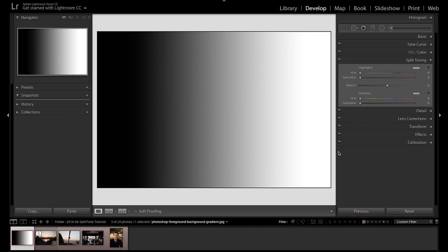Split toning is actually really, really simple. Basically what it means is we're going to inject color into the highlights and color into the shadows of your photo. So up in Lightroom I have a black and white gradient photo just to show you how this feature actually works.